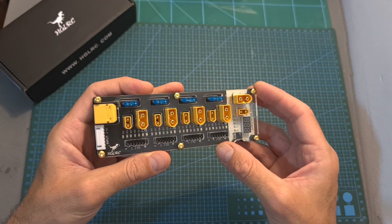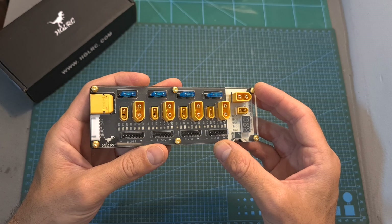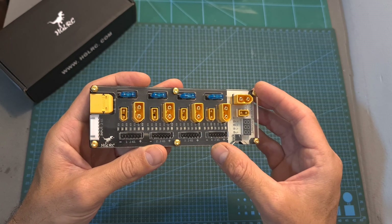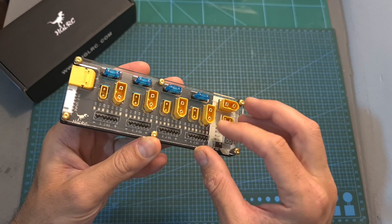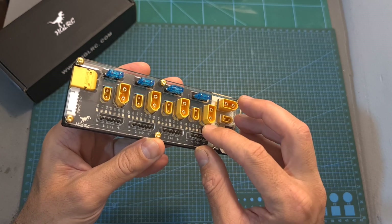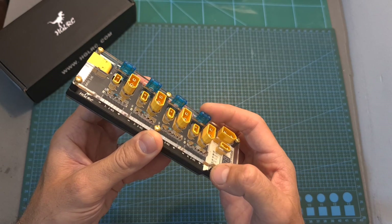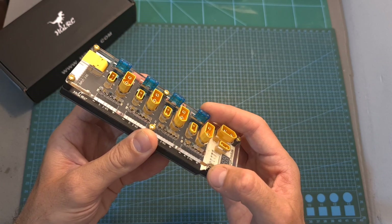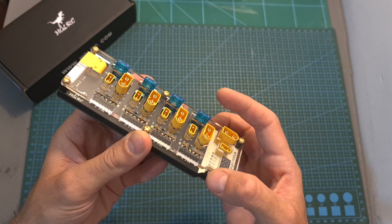In terms of features and specs, the TOW Pro enables you to charge up to four 6S batteries simultaneously. On each channel you can find an XT30 and an XT60 battery connector, which cannot be used together, and each channel is protected using a replaceable 15A fuse, so in case things go wrong the fuse is going to break, hopefully preventing further damage.